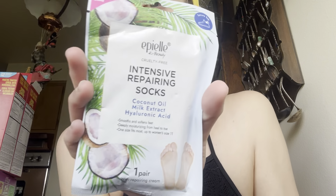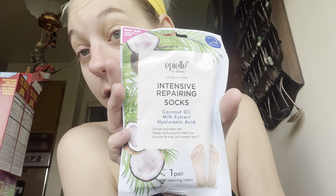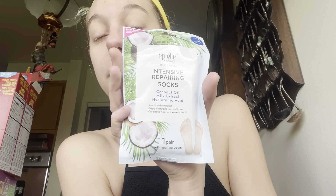Gumdrop foot lotion - I like the name and the little picture, it's so cute. I will review that as well. The veteran won bingo and didn't know what to do with it, so he gave it to my mother-in-law to give to me. There's also an intensive repairing socks with coconut oil, milk extract, hyaluronic acid - smooth and softens feet, deeply moisturizing from heel to toe. One size fits most up to a women's size 11. I've never even tried this before.